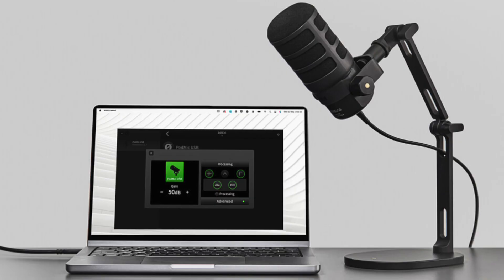Having the Rodecaster Pro 2 makes it awesome to have great audio plugged in through the Rode PodMic USB. You don't need a Rodecaster Pro 2 — you can plug this directly in via USB and then use Rode Central to really get the software effects and everything that you'd get on the Rodecaster Pro 2 or even the Rodecaster Video.